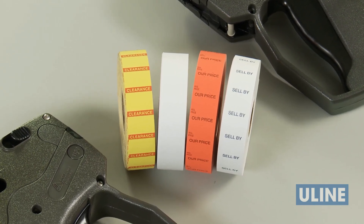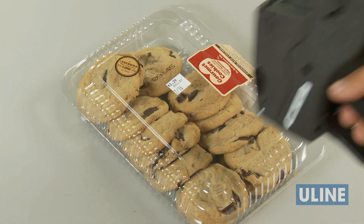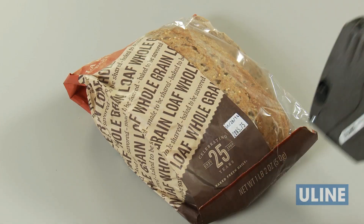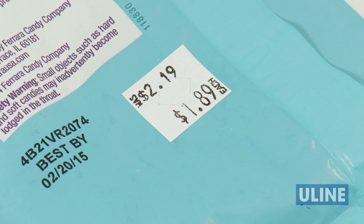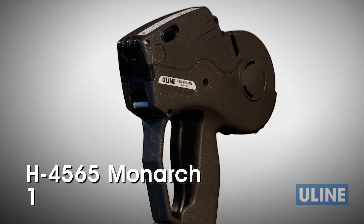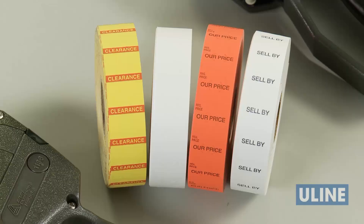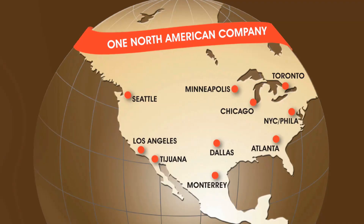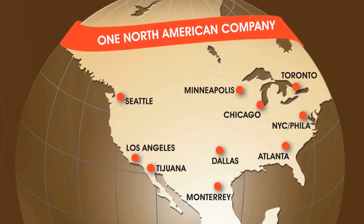With ULINE's wide range of Monarch 1136 label styles and colors, you can find the perfect assortment to help label and identify various products in every application. ULINE's H992 2-Line Monarch 1136 Numeric and H4565 2-Line Monarch 1136 Alphanumeric guns, labels, and accessories are in stock and ready for immediate shipment from any of our strategic locations in North America.